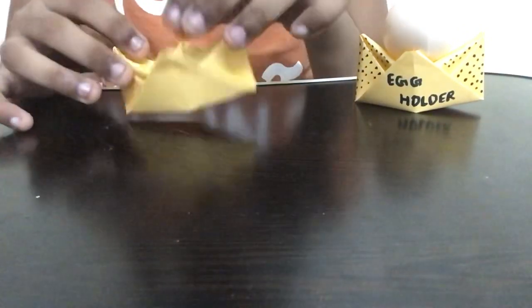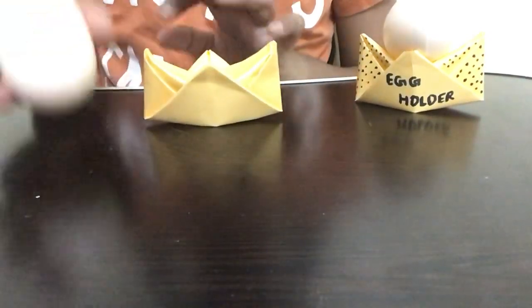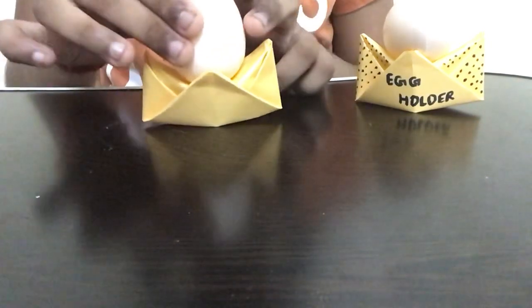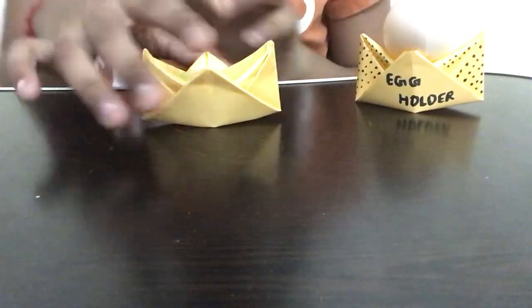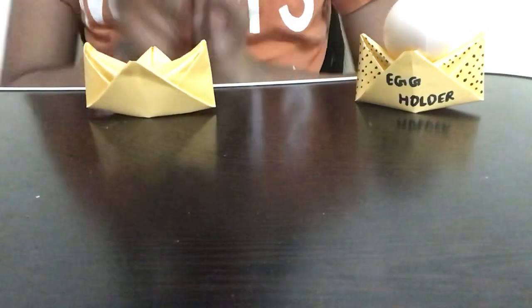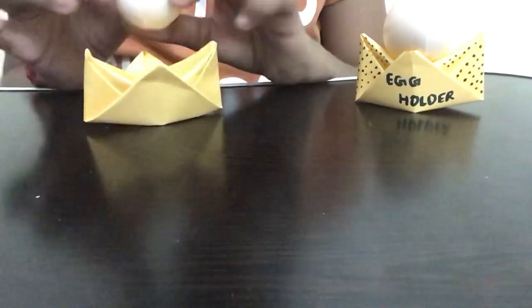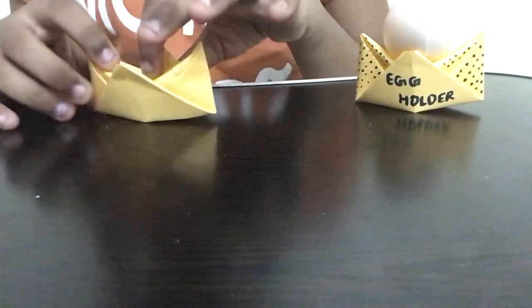After completing this, the structure of the holder is ready. Now we'll start the decoration and keep the egg inside. Taking a toy egg and placing it, you can see it stands really nicely. This holder can hold any size egg. For a normal egg, a 9 by 9 centimeter paper works well; if using a toy egg you can take any size you like.